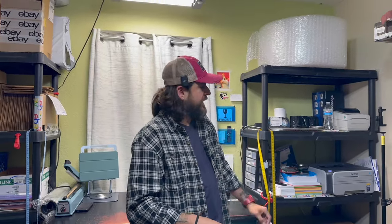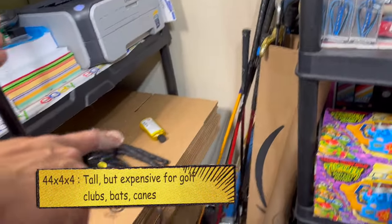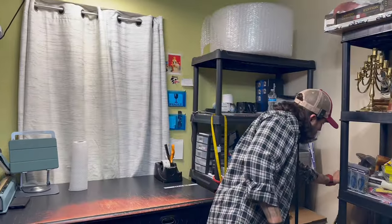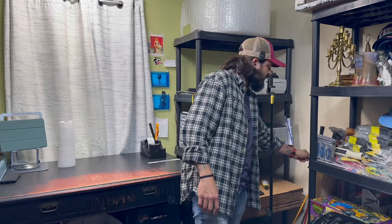One other box I use that's in the garage is a long box — similar to that one over there. I don't use that for shipping, that's just an Amazon box I use for storage. But the long boxes are used for shipping things like golf drivers, bats, things that are long and skinny. I do a lot of umbrellas and walking canes — there are so many things you can use them for. They are very expensive though, so you have to be careful how many you buy.